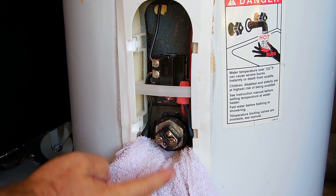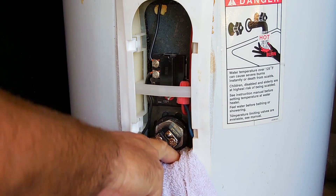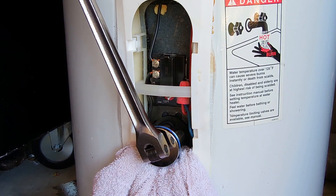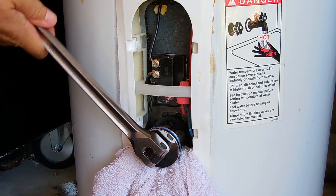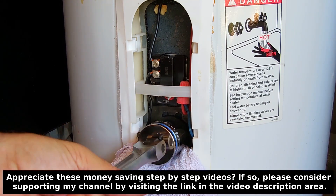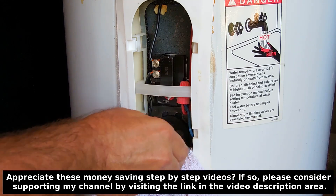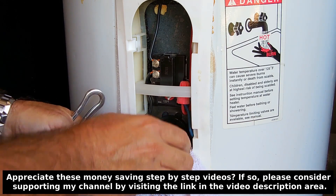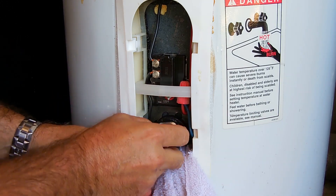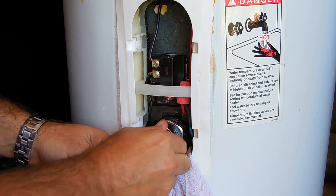This one has foam between the tank and the outside edge, not loose insulation. So let's push this down. I have to work quickly once it starts to come out — let's put some pressure on it. And as you can see, we didn't lose that much water.